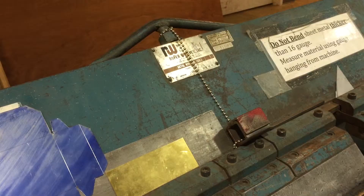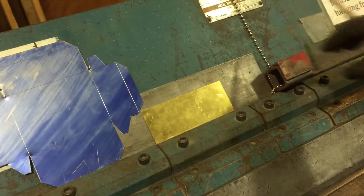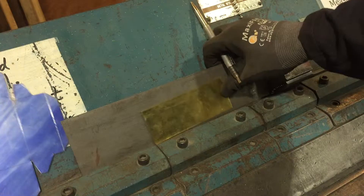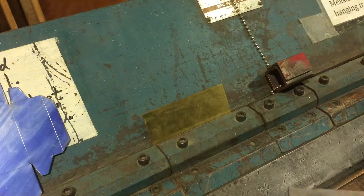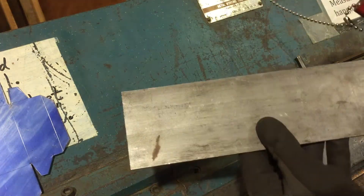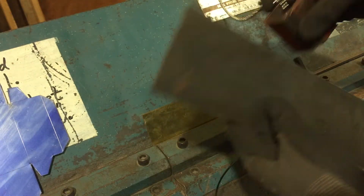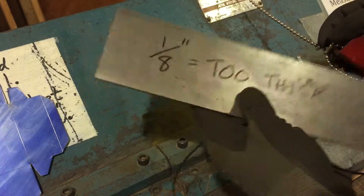This machine can handle material that's a little bit thicker than the jump shear. I've got a few different pieces of material here to see what's thin enough or thick enough. Here I've got a piece of 1/8 inch material. If I try and fit that into my gauge — no go. So 1/8 inch material is too thick.